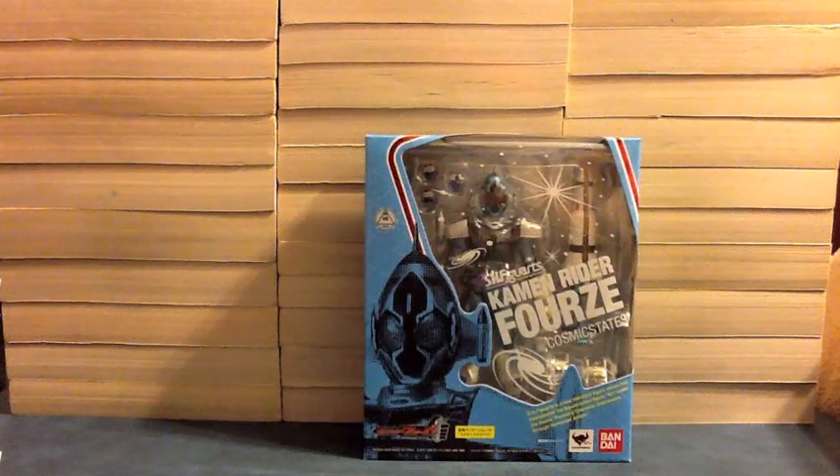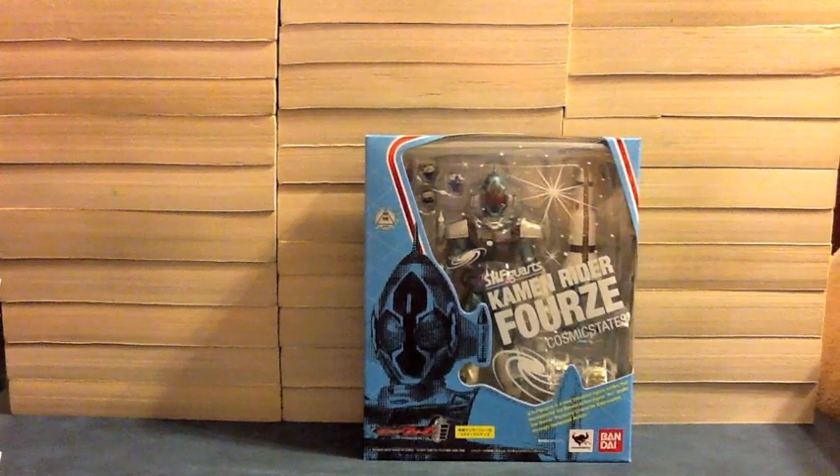Hello YouTube, JediMon2005 here with the review of S.H. Figuarts Kamen Rider Forze Cosmic States. So his final form, the result of using Switch 40, the Cosmic Switch, is here.